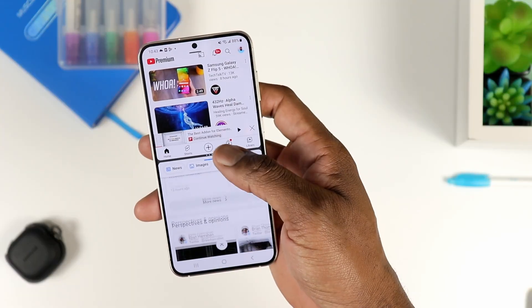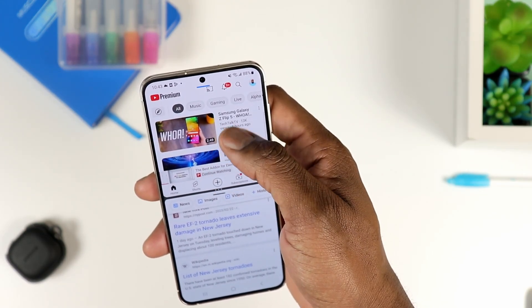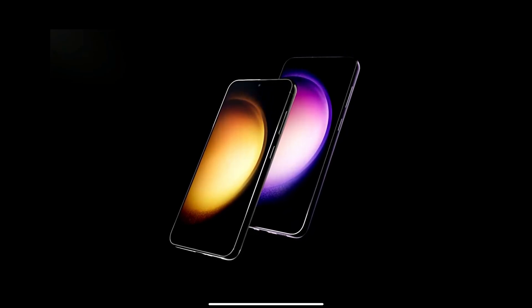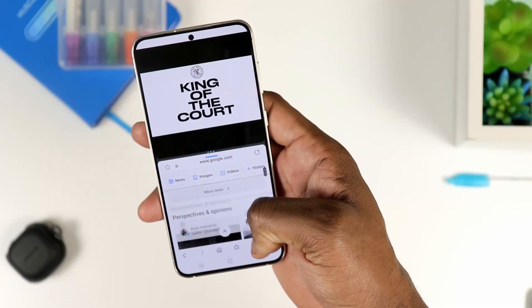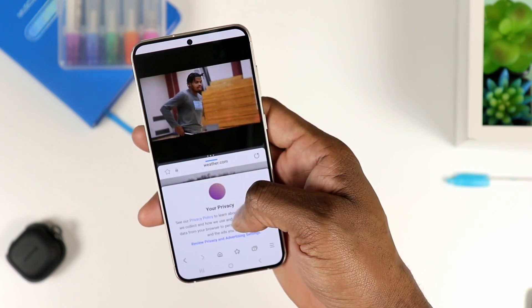We're going to hop on the inside. The Snapdragon 8 Gen 2 made for Galaxy — in terms of performance, in my humble opinion, it's la crème de la crème. It's so good, especially when it comes to battery and handling heavy apps, heavy games, all of that good stuff. You will have zero issues. Just know that you won't have any issues doing heavy work, whether multitasking, running heavy apps, or heavy projects.